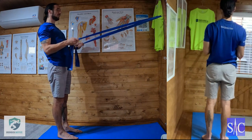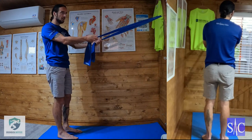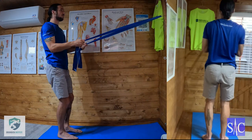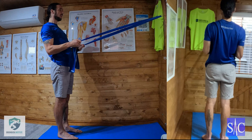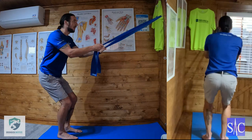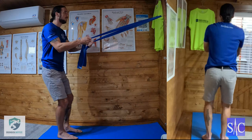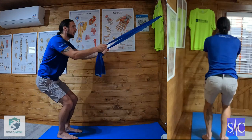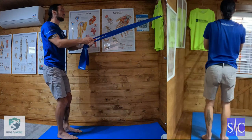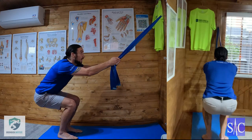Progression two: go down into the squat, and as you come up you perform the row simultaneously. Drawing your elbows back, squeezing your shoulder blades together, always squeezing your glutes through. Then release the arms on the way down. Row on the way up, release on the way down. Elbows back, shoulder blades together, back and down. That's progression two.